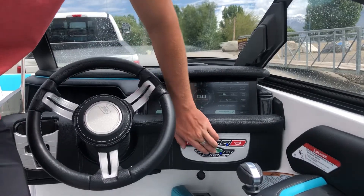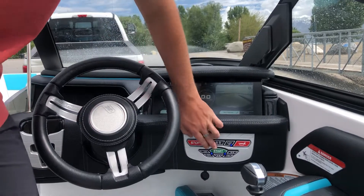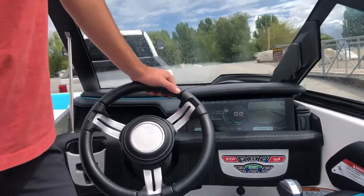Then you're going to press it one more time to turn your accessories on, and then press it one last time to turn the engine on. And just like that.